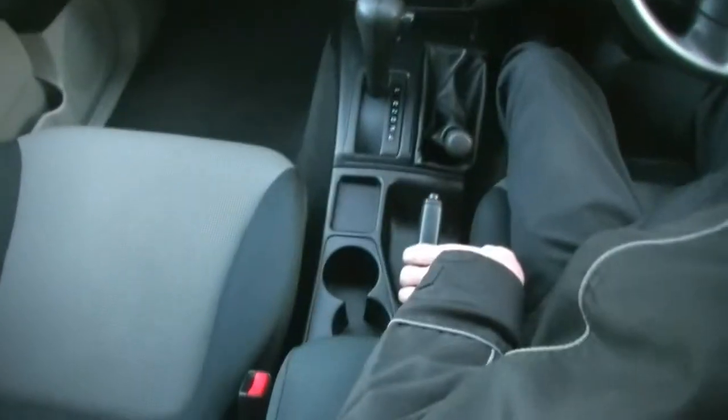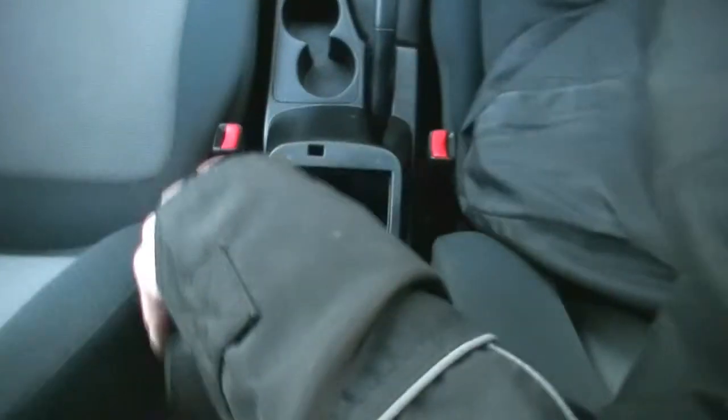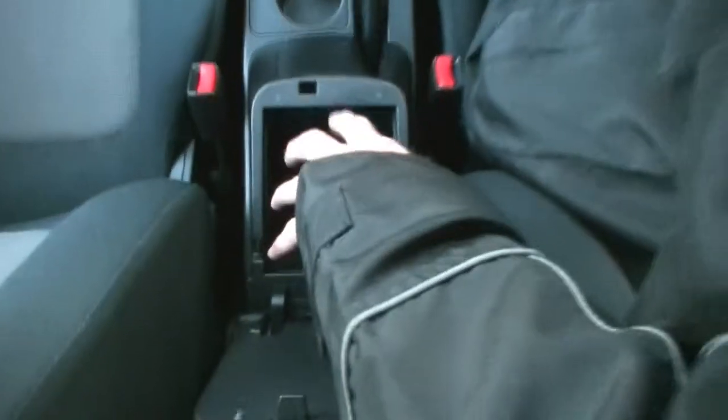Handbrake directly behind the four wheel drive lever, and cup holders in the centre. Good storage compartment in there as well, fairly roomy, and there is also a little coin tray on top as well.